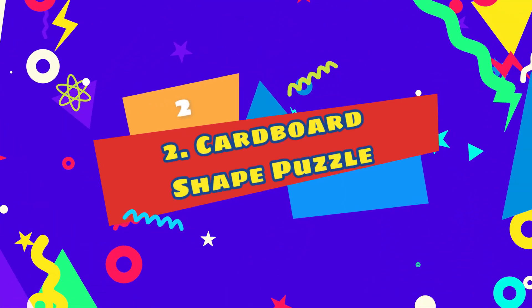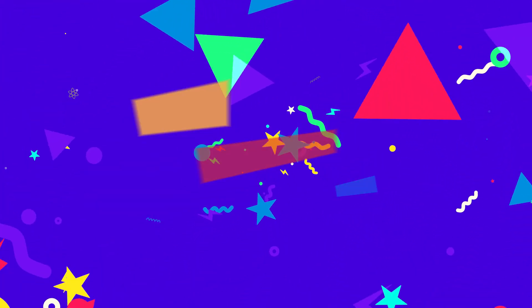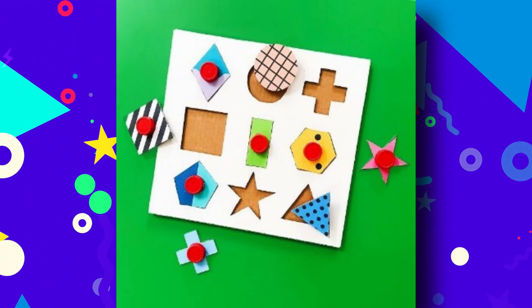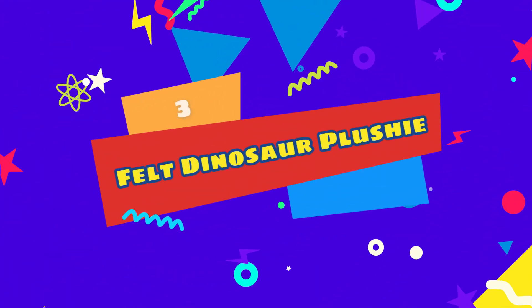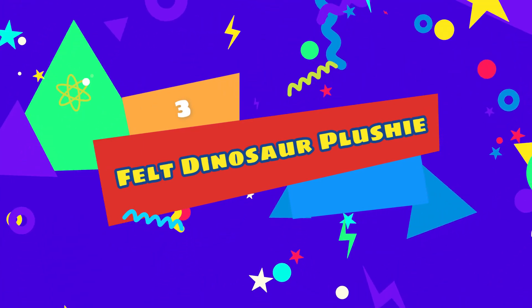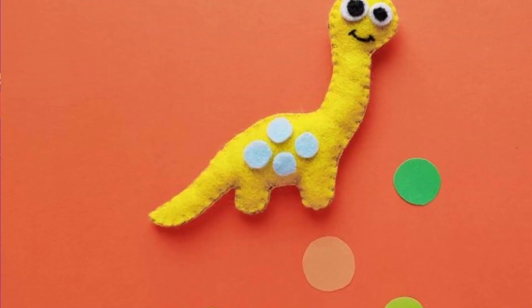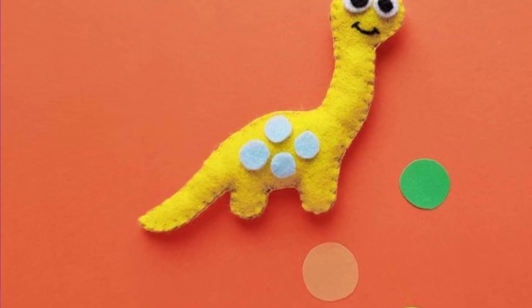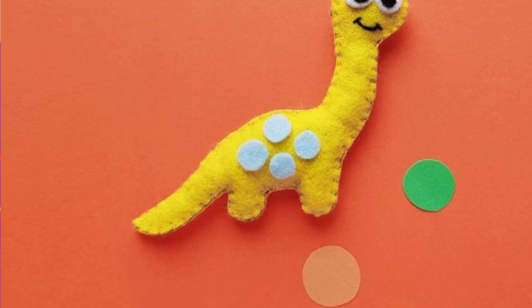Number two: if you've got cardboard and bottle caps or something similar, you're all set to make this fun game for toddlers or preschoolers. Number three: dinosaurs are a classic toy for boys and girls of all ages. Let your child play with a dinosaur he makes himself. This felt project is also a great way to teach sewing.